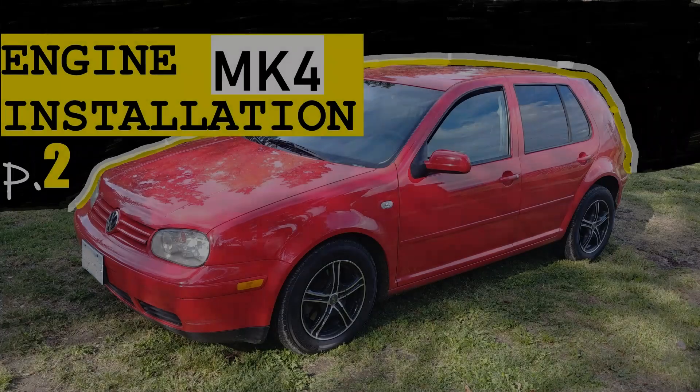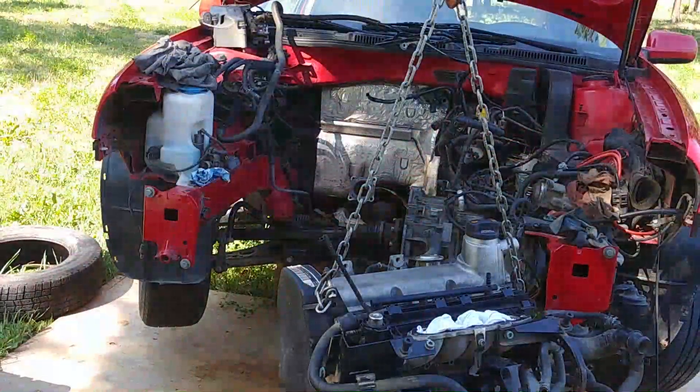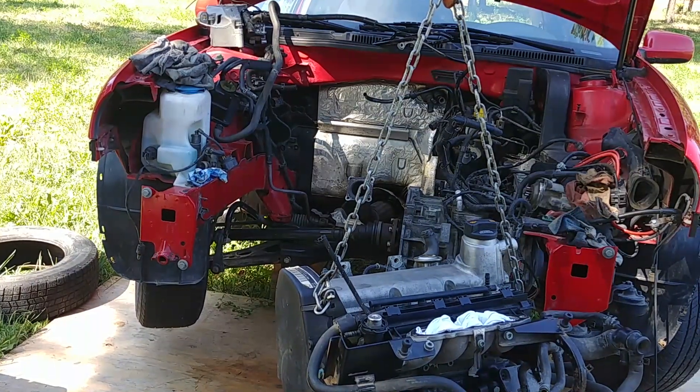Welcome back to the second episode of the engine swap on a Volkswagen Golf Mark 4 or Jetta. Today — everything you need to know about how to install the engine. Our engine is still hanging on a chain and almost ready to be installed into the engine bay.